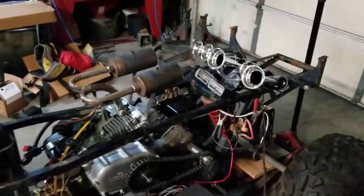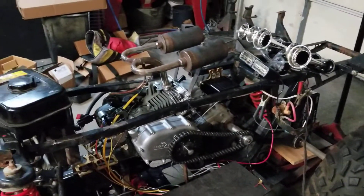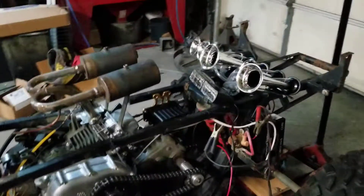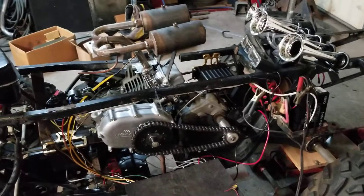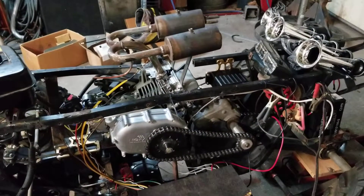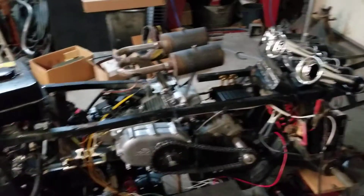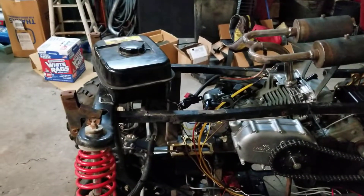All right, Fun Buggy episode six. After the little test drive around the yard, I kind of left everybody hanging. All in all it was cool — it was nice to see it actually have a heartbeat and do something. It works. The steering was a little bit too much for the servo to handle on the leverage there.